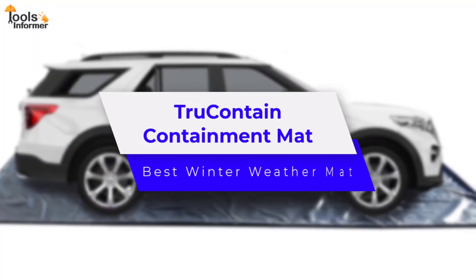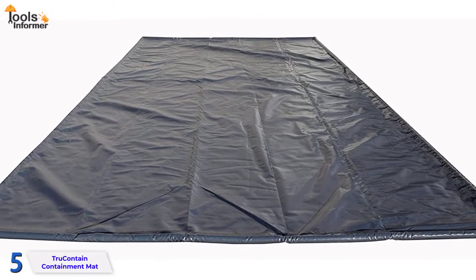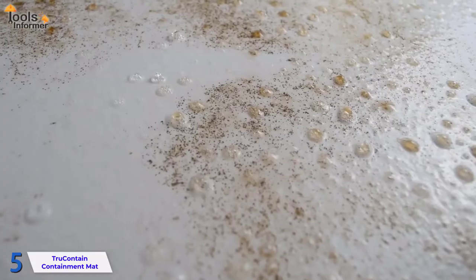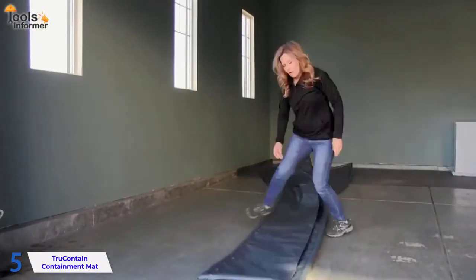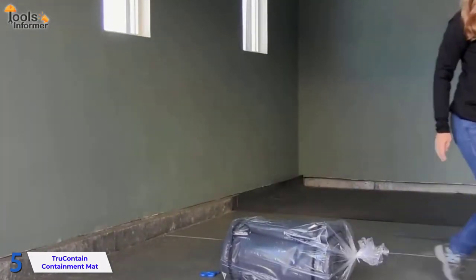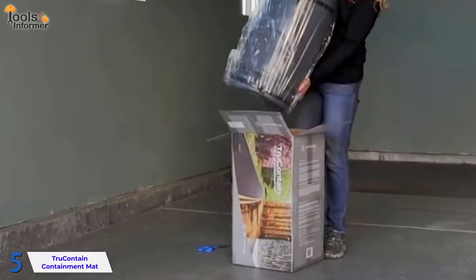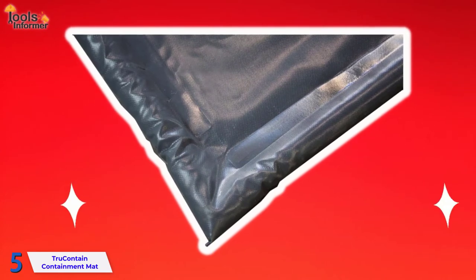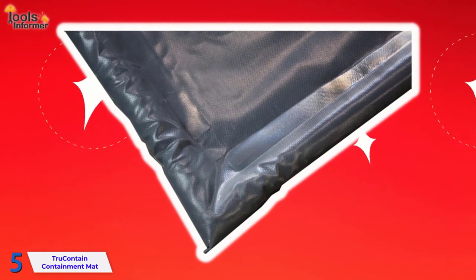True Contain Containment Mat — Best Winter Weather Mat. The True Contain Containment Mat is a garage floor containment mat that protects the surface of your garage floor from snow, water, dampness, ice, muck, and other contaminants. It's a really practical solution that takes only a few minutes to set up. All you have to do is take it out of the package and lay it down over the area you want to cover in your garage. You don't need to secure it with anything because its weight is enough to keep it from moving. The mat is constructed with slightly raised borders to keep everything on the mat — for example, melting snow won't go over the sides and onto your garage floor.